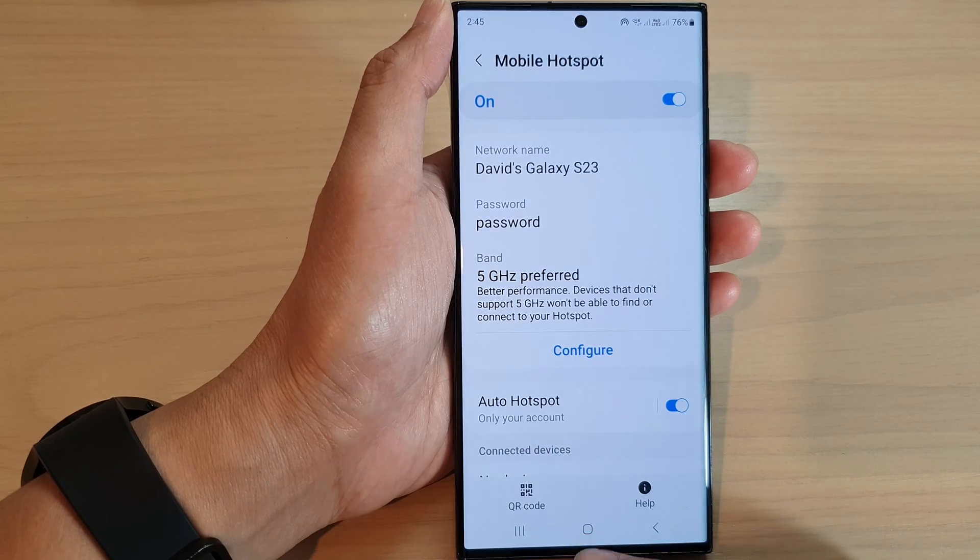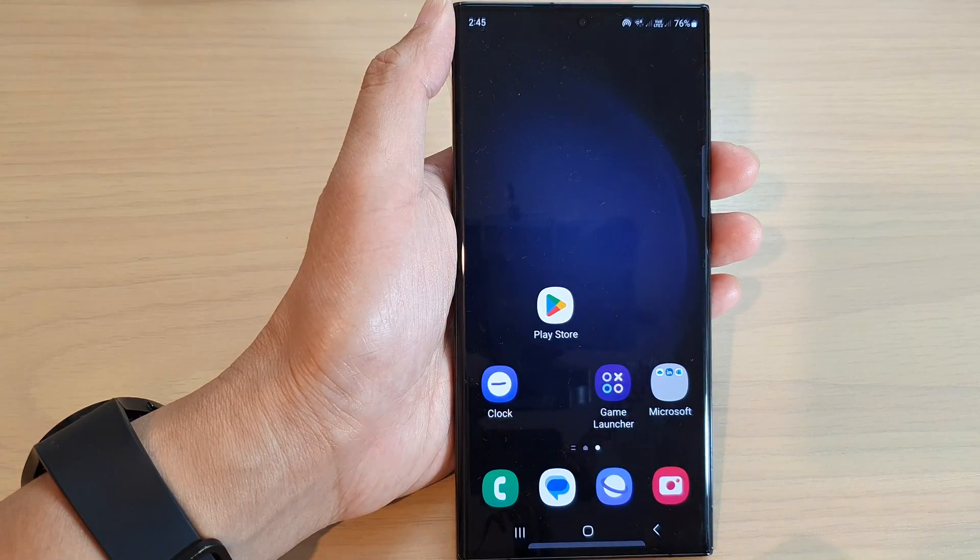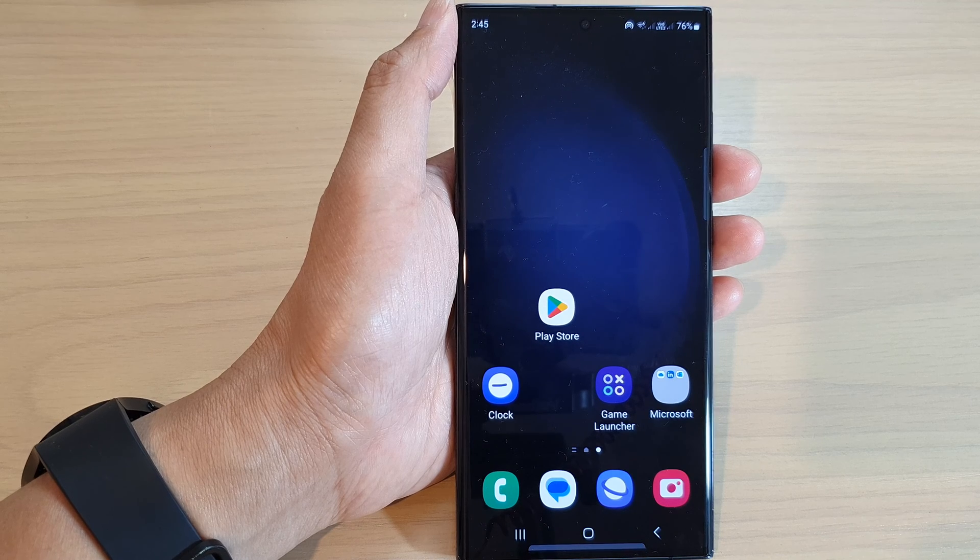And that's it. Finally, you can tap on the home button to go back to the home screen. Thank you for watching this video. Please subscribe to my channel for more videos. See you next time. Bye.